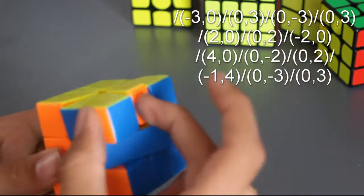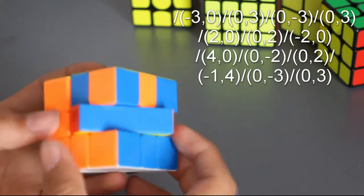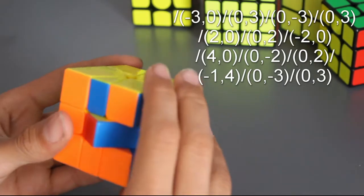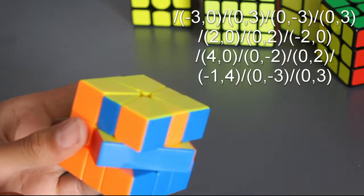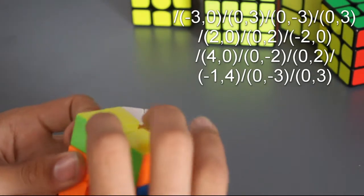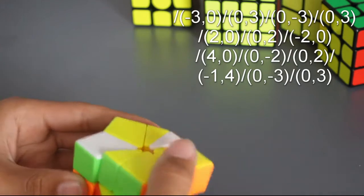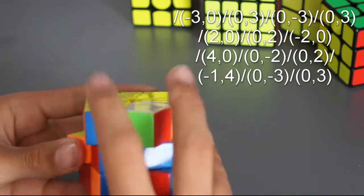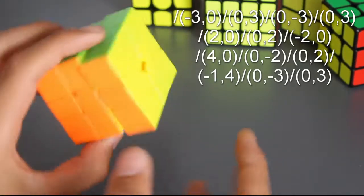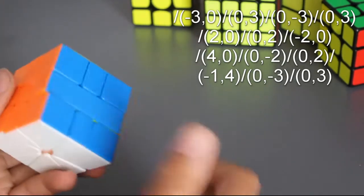So what I will do is switch these two pieces around and flip the center piece. But the important part is switching these two edges. So I'll just do the algorithm first, and I'll have the notation on the screen right now. So that was the Square-1 parity algorithm, and now I'll just show you my method of memorizing it.